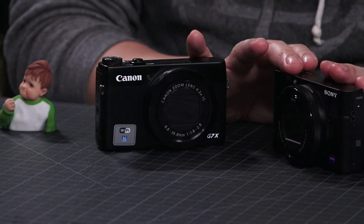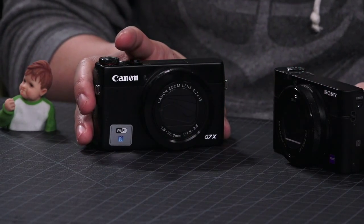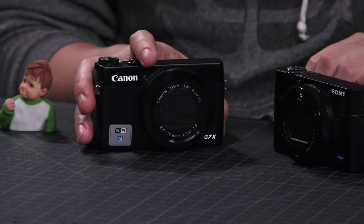Panasonic also has a camera in this class, and I'll be getting that next month to test. I was really interested in Canon's because from everything I've read, the Canon G7X has almost the exact same sensor as what's in the Sony — both in terms of size and quality. It might even be the same manufacturer, though I can't confirm that. The differences then come down to the lenses, ergonomics, usability, and software.